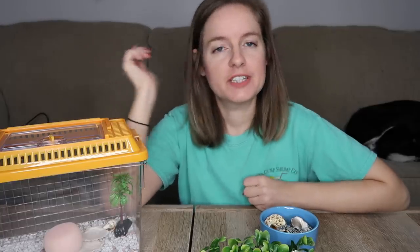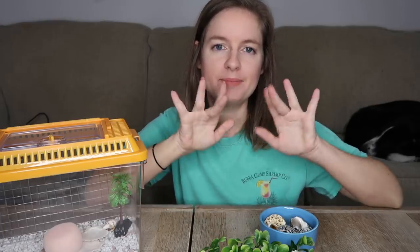But yeah, that is it for this review! I hope you guys enjoyed this review of my new hermit crab enclosure — just kidding. If you did, feel free to subscribe down below and also hit the notification bell. I hope you guys enjoyed the video — I'll see you guys next time. Be kind, bye!